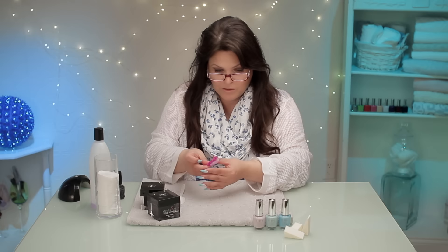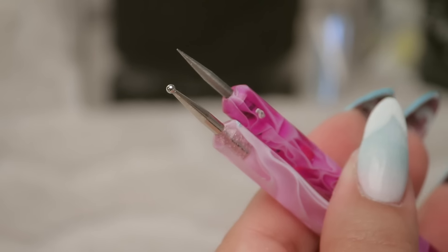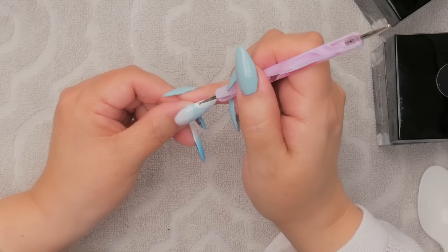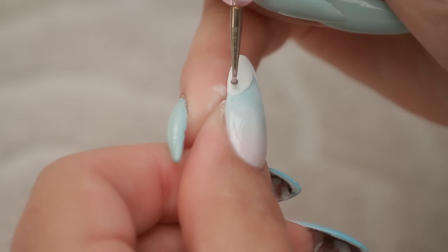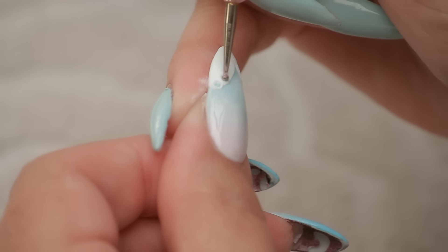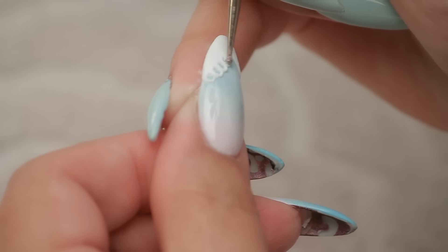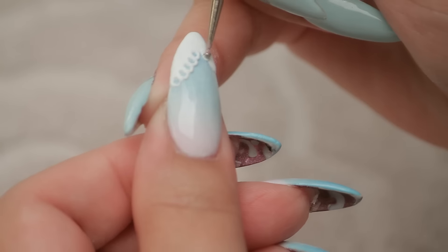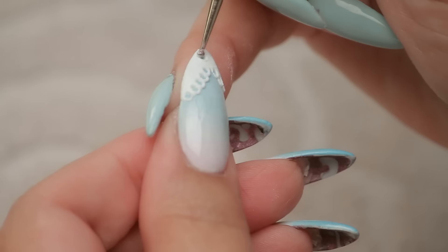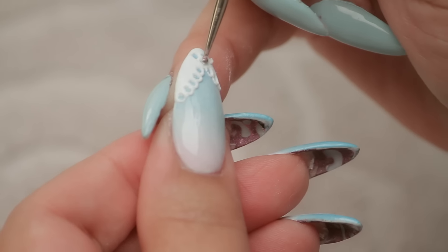Then I'm going to take my dotting tool — I've got two sizes I'm going to use. You don't want to cure this before you start to shape it. You just want to sort of punch into the acrylic, and I hit it a little so it creates that kind of lacy edge. That's what I love about this. Look at that — it looks so detailed!